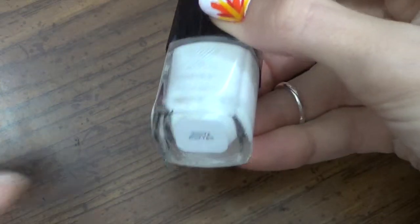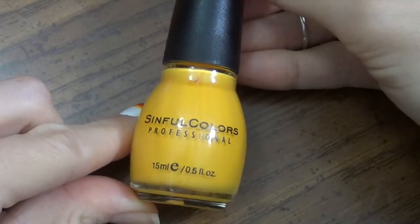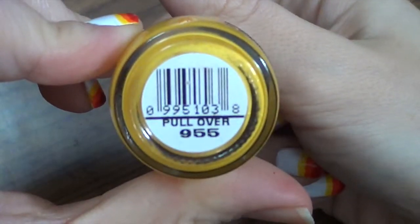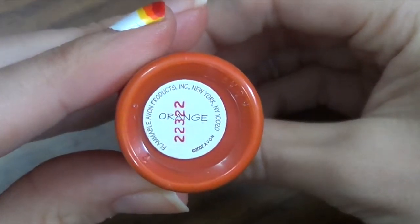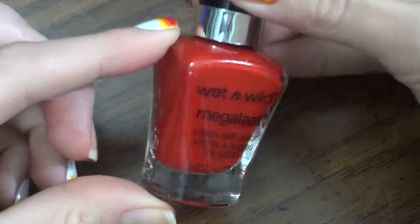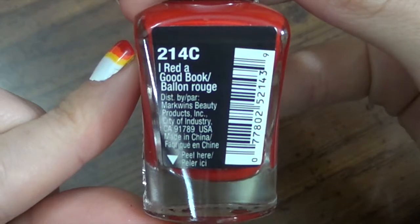So first thing you'll need is a white polish. I'm just using the Sephora X in White Matter, and then we're gonna be using a yellow — this is Pull Over from Sinful Colors — and an orange. I'm just using an Avon Trick or Treat Halloween in orange. Then the last color we need is a red, and I'm using I Read a Good Book from Wet n Wild.